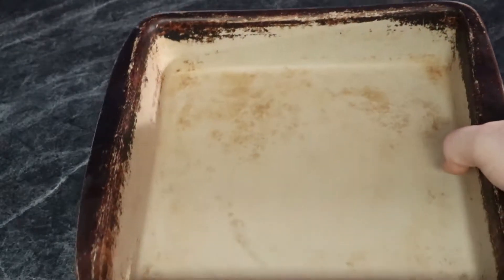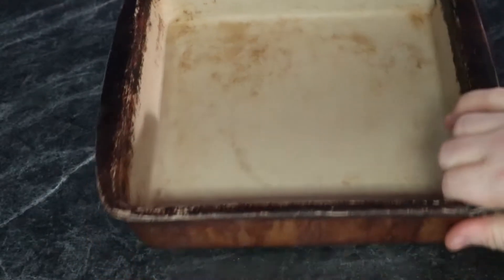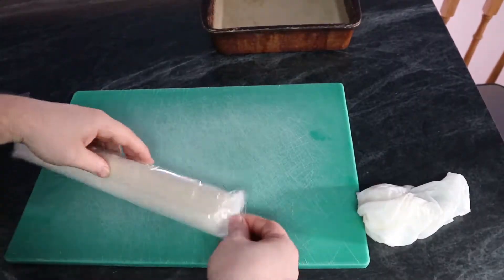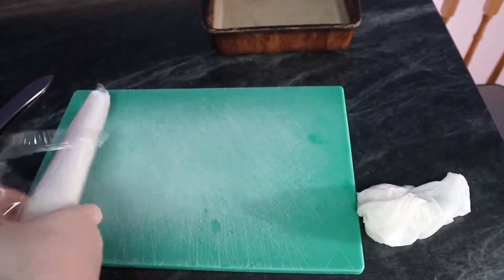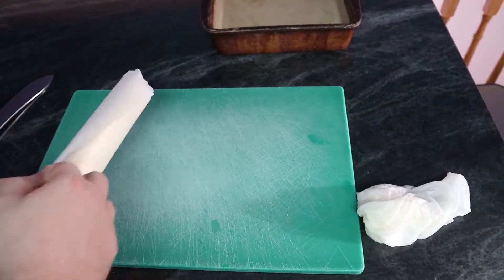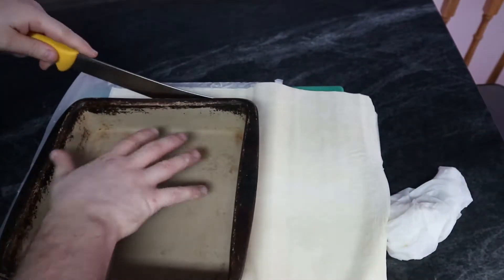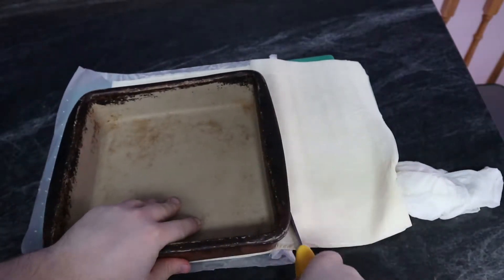We're going to get the pan we'll be using and use it as a measuring guide, because our phyllo pastry is quite a bit larger than the pan. Just open it up, get it out of its plastic bag, remove the little piece of scotch tape, fold open the sheet, set your pan on top, then cut around it with your knife, and there you have perfect-size sheets to use.